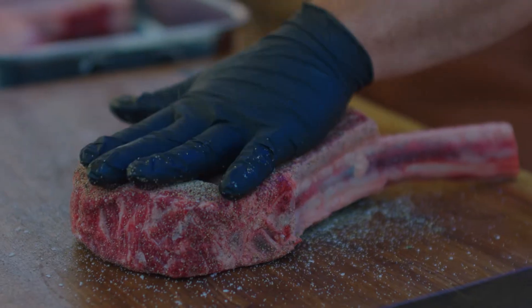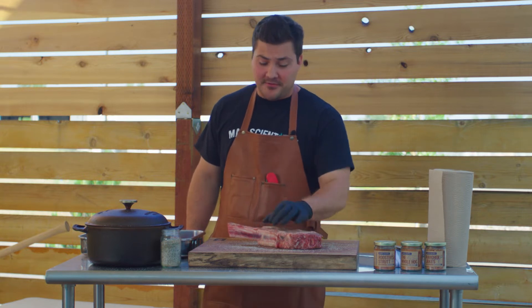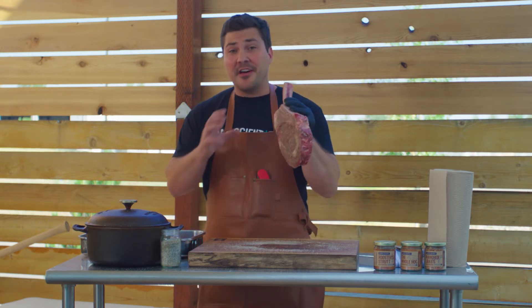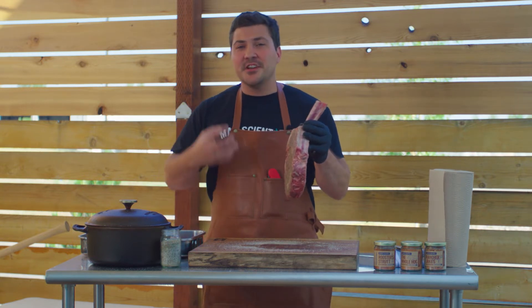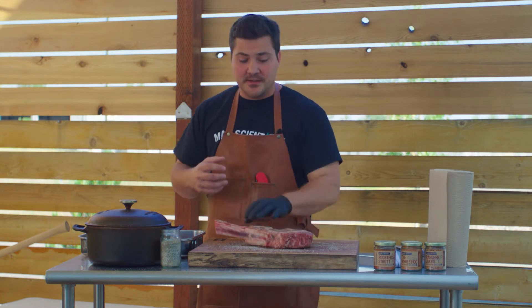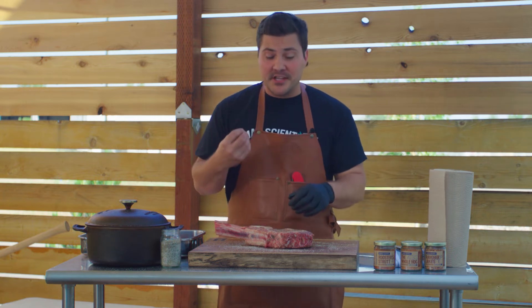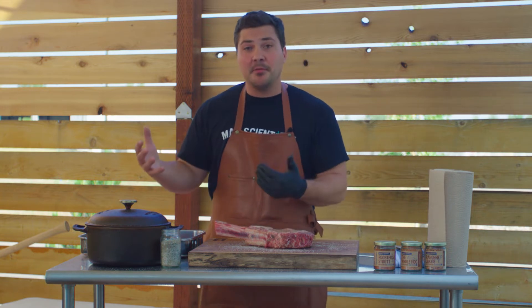Today we season this steak with just salt and pepper because when you have a great cut of meat like this one from Better Fed Beef, you have this bone, you have a thick cut, it's gonna be beefy, it's gonna be awesome. We don't want to confuse the flavors we're putting on the outside so we're keeping it simple — salt of course because that's gonna be necessary for each bite, and then pepper to complement the beef.